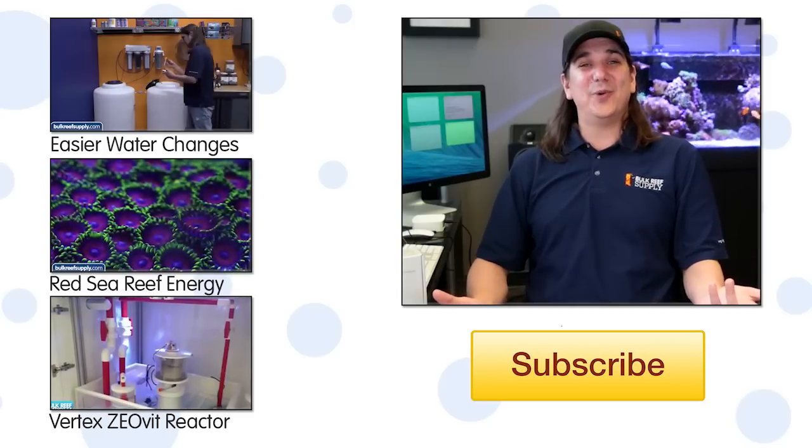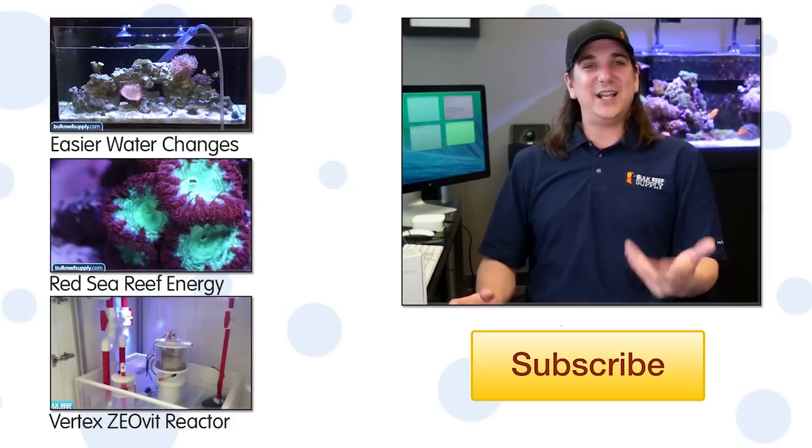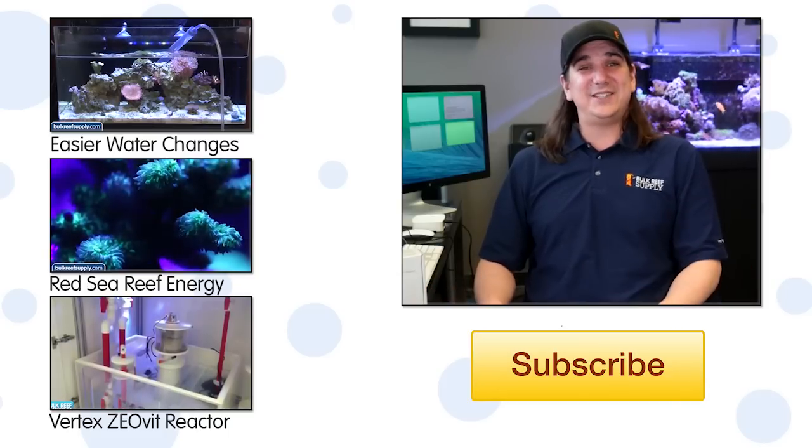At 50 percent off it is almost a no-brainer. If you have any questions about the ReefLink or advice for other reefers, check out the comments area down below. If this is your first time with us, subscribe because we do this every week. See you next Tuesday with another BRStv How To.